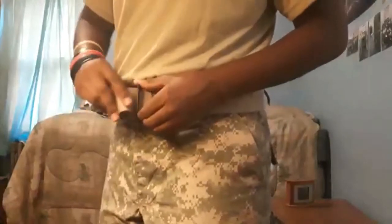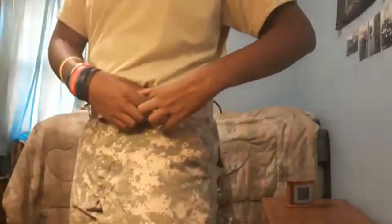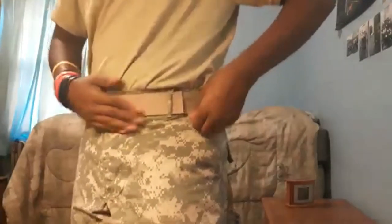To put on the buckle, just take this, put it through the loop right here, and pull tight so your pants are locked in and not moving around. Don't let it hang out — it doesn't look professional. Make sure it's like this, tight. And that is how you put on the pants.